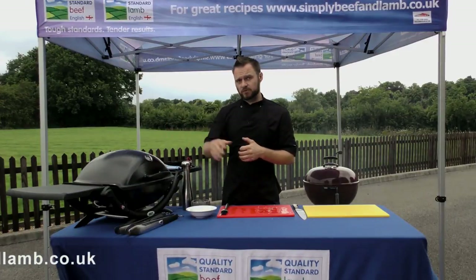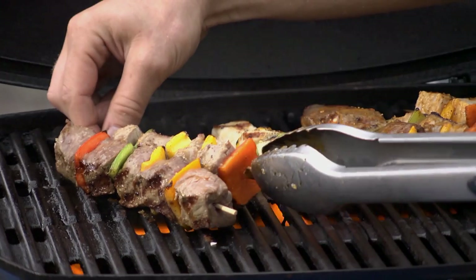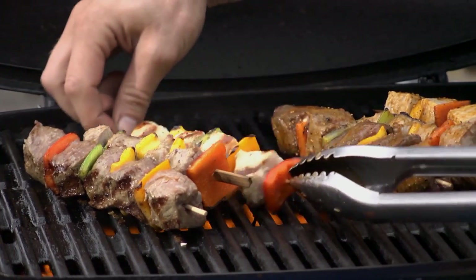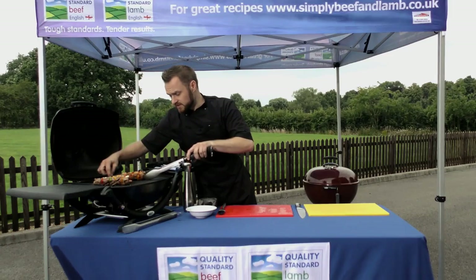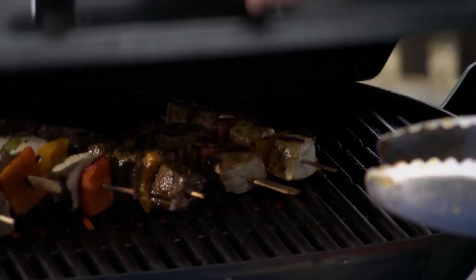They'll be on for about 2 minutes per side. One way to be sure that your food's ready to turn over is when it doesn't stick to the cooking grate. You can see the lovely char marks and the caramelisation stripes — that's actually the sugars in the protein caramelising, and that will separate the food from the cooking grate.